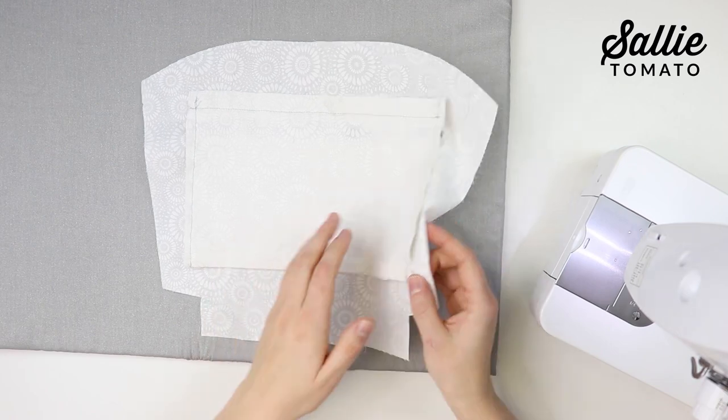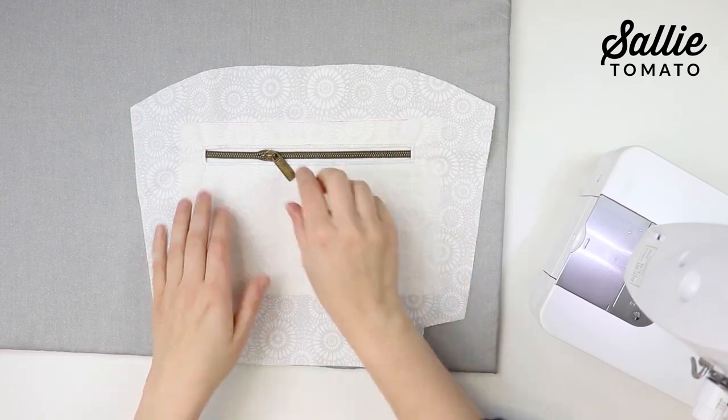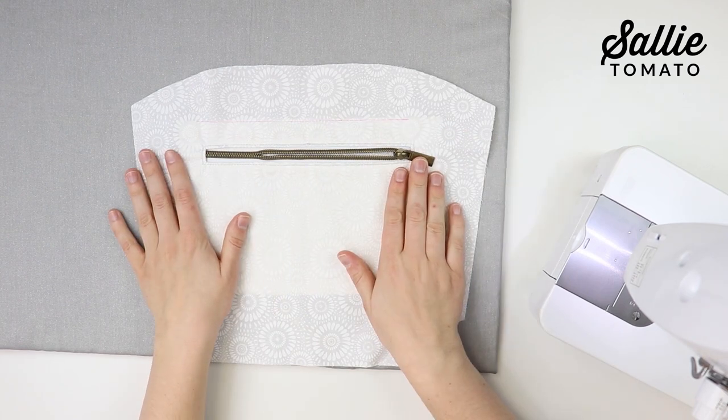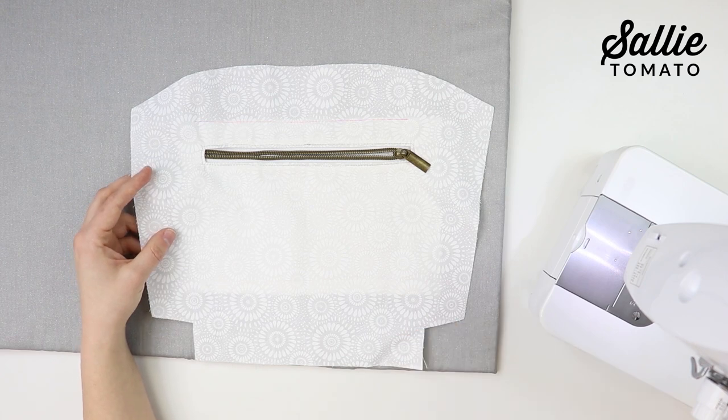After sewing, unfold the front of your lining and iron out any creases. It's very important that you unzip your zipper completely, because we will be turning the bag right side out later through the zipper pocket.